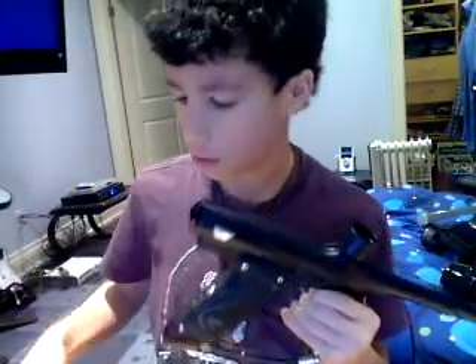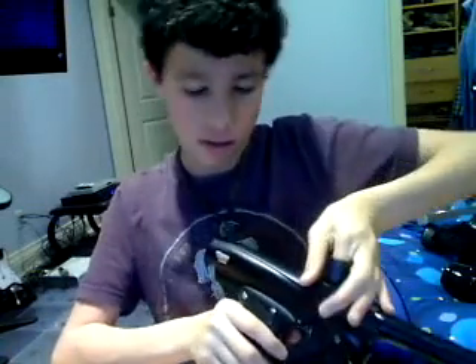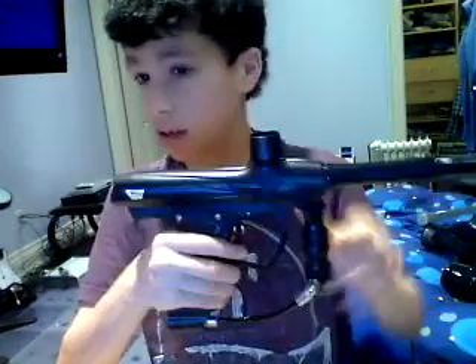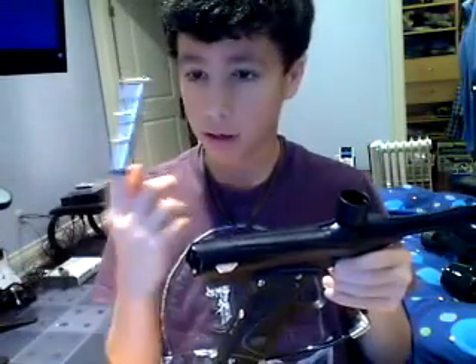I just took out one piece of the bolt. Now just put your finger in the feed neck, push it out, and there comes out your bolt.